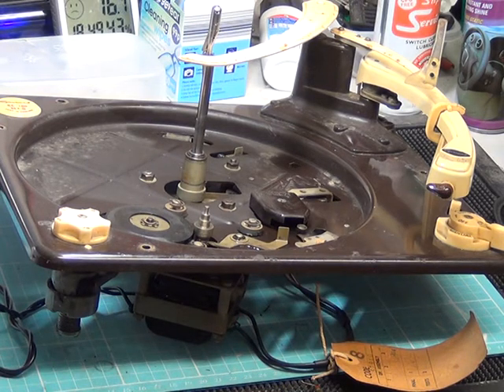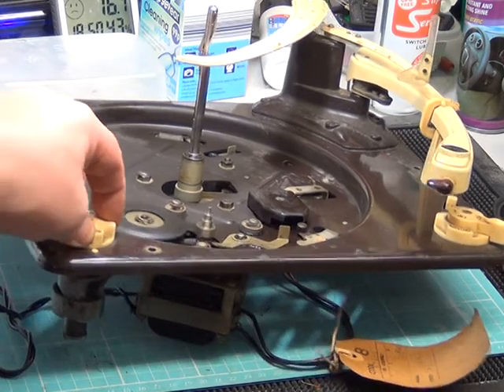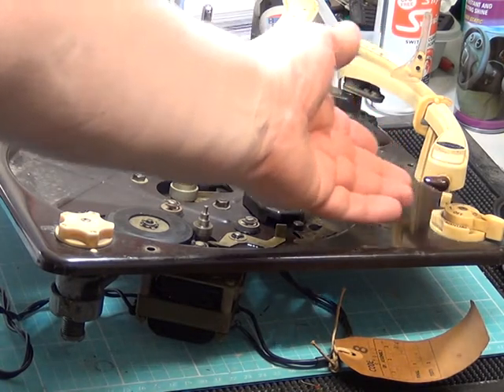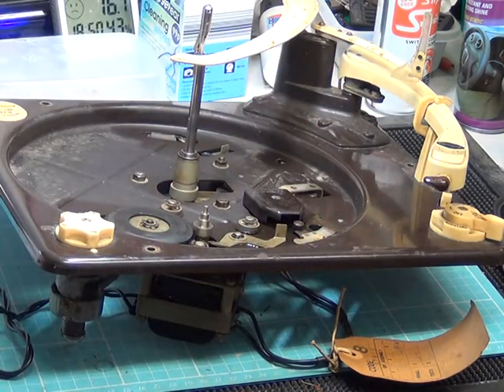We've got no alternative but to take the Garrard RC120 Mark II out of the HMV 1628 radiogram. The main reasons are: firstly, the speed control knob is stuck on 78, which is the last speed I want; secondly, when you touch the pickup in gram mode I get a hum — it's either wired backwards or there's something major wrong with the cartridge. Those are the two issues that need addressing.